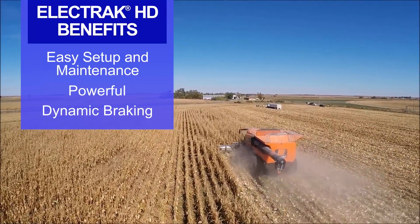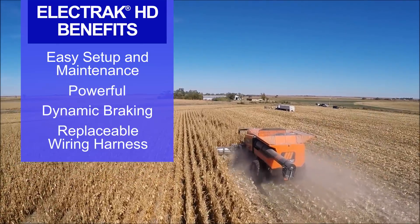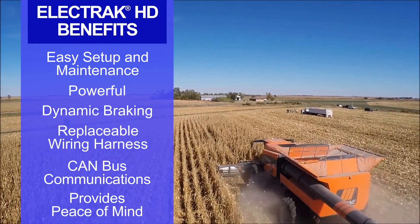What I appreciate about the HD actuators is they provide the force I need. They have a replaceable wiring harness. They communicate with our CAN bus, and you can set it and forget it — put it in place and it's where you want it to be when you want it to be there.